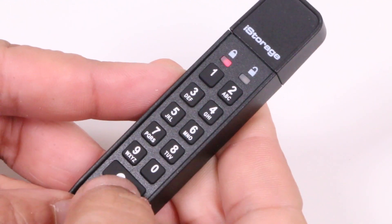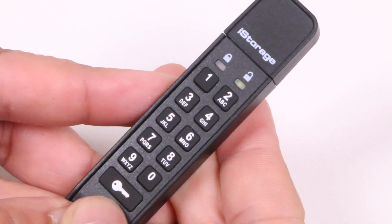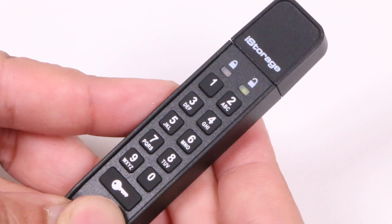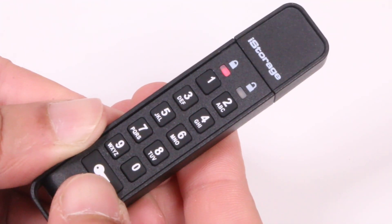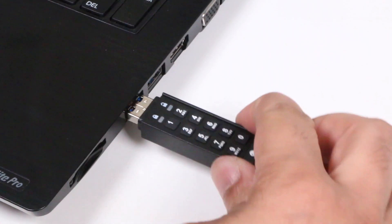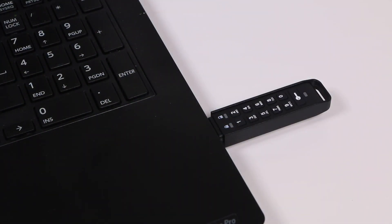LED lights will glow with various colours to indicate when the code is entered correctly and the appropriate sequence followed. Unfortunately, as the various buttons of the keypad are rather on the small size, these tasks need to be carried out before the DataShure Personal 2 flash drive is inserted into an available USB port. If an incorrect pin is entered, the appropriate LED will flash to inform you.